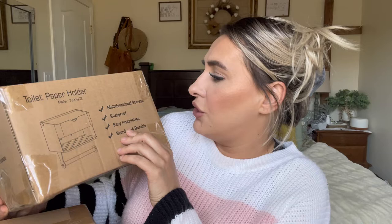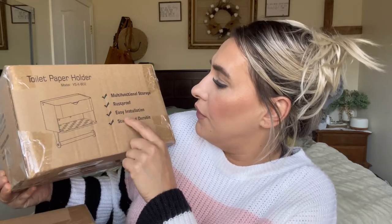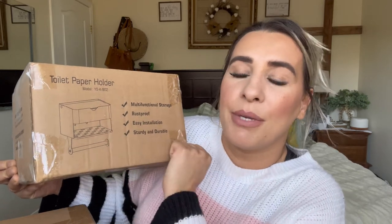It's like a multi-function storage — rust proof, easy installation, sturdy and durable. It has a place where you can put your toilet paper rolls, your phone if you're on your phone, a place to put things, and then it also has a compartment up top for wipes.